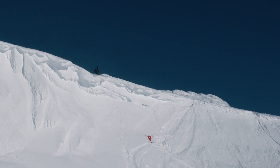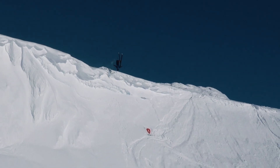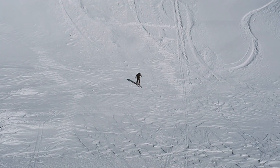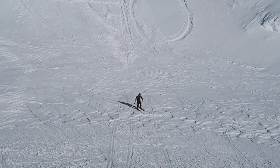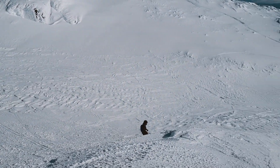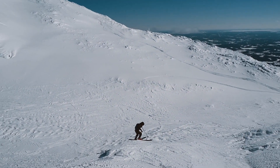If you get a really good takeoff the only thing you think about in there is just, oh my god, this is so nice, this is what you live for when you're skiing. Usually if you've done a couple of hundred, thousands, or ten thousand backflips, you just have it in the body — it does everything by itself.